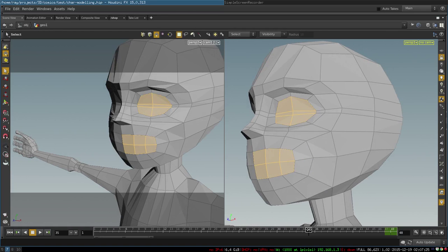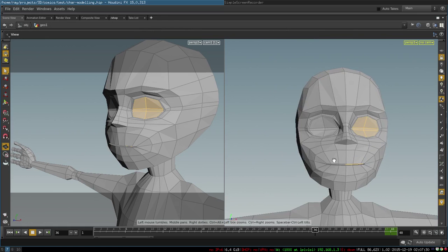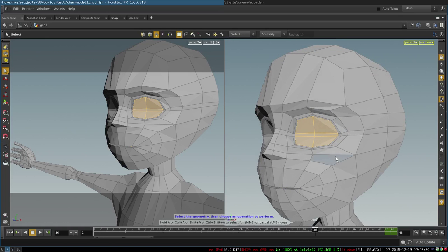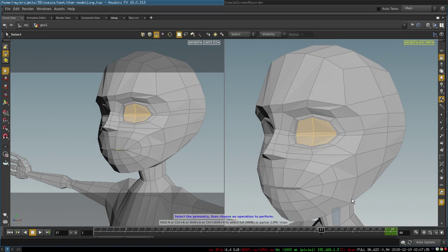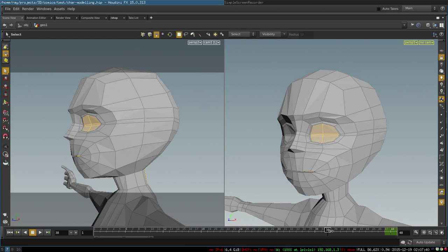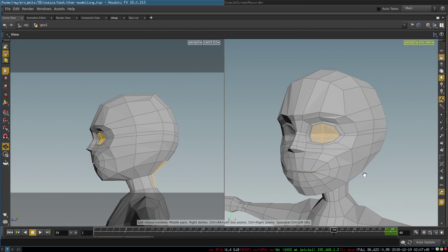From there we continue refining our shape, adding a few loops here and there — one more loop around the mouth, one more loop around the eye — so that we have a slightly prettier face. Then just modify the geometry a little bit.